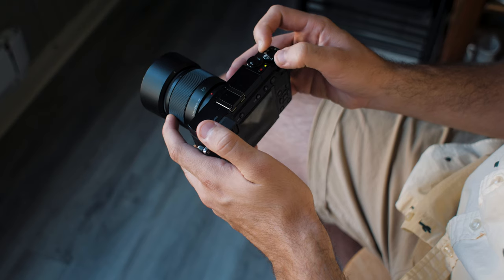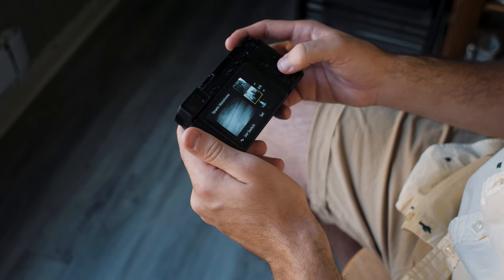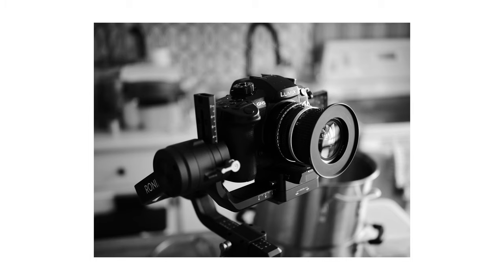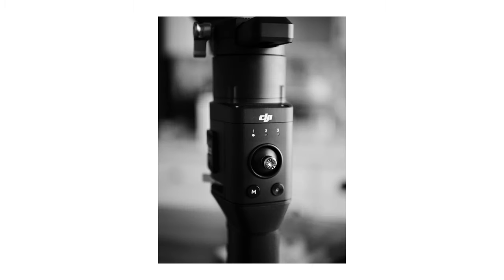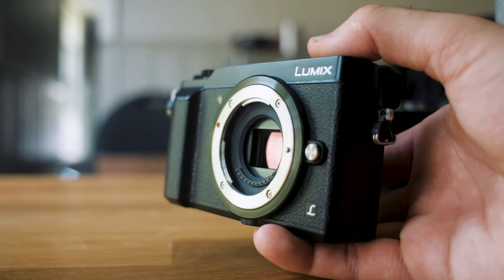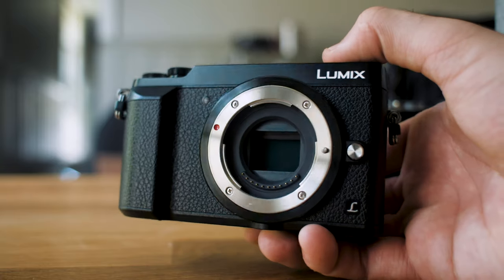If you're lazy and don't want to convert images to black and white in post, you have options like the Dynamic Monochrome mode — it's very similar to some of the Fujifilm cameras. When you don't want to process, just shoot black and white in-camera and the results are very pleasing.